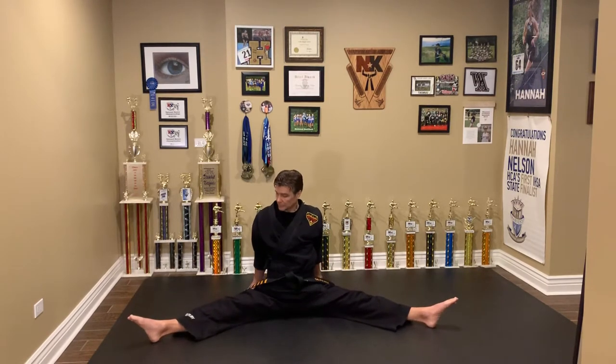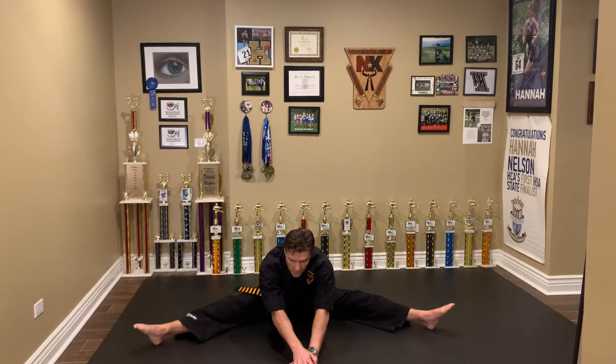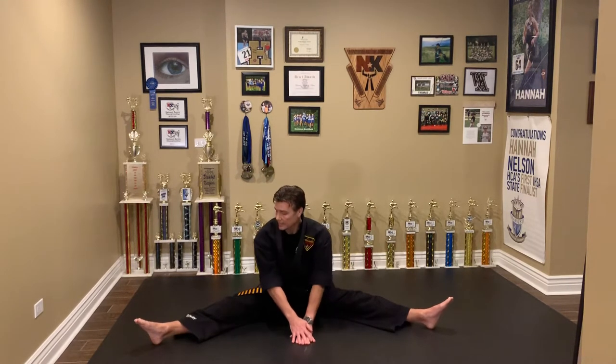Next we're going to do feet apart. Point your toes. Take a deep breath, exhale, and we're stretching to the middle. Stretching is a time where you should be able to just relax and unwind. If you've had a stressful day, we don't want to be chit-chatting while we stretch. I always tell my students to think about just slowing down your heart rate. And back up.